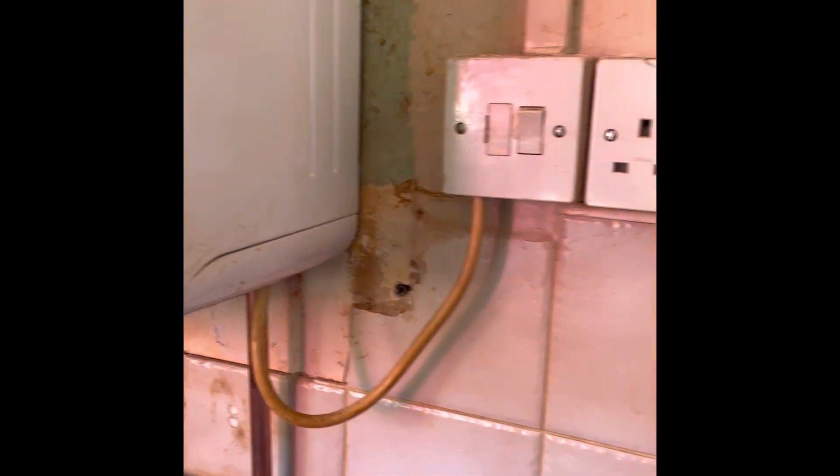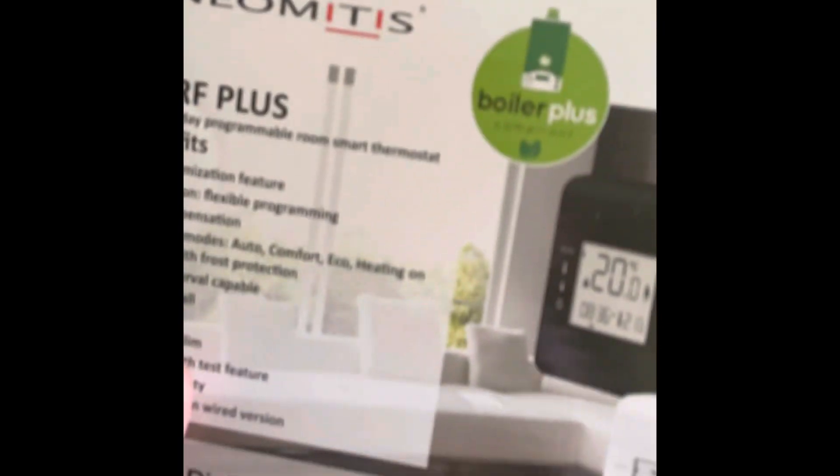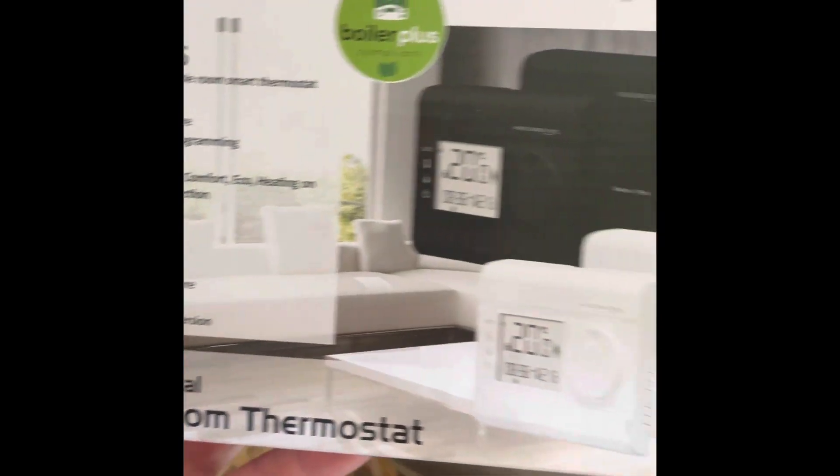On this one we've got a Worcester Bosch 4000 combi boiler with a Honeywell Home programmable room stat wired, and we're going to swap it for a Neomitus wireless so that we can move the location of the room stat.